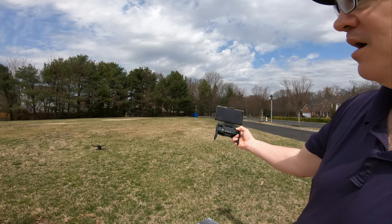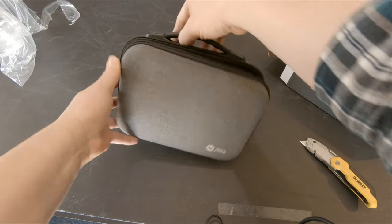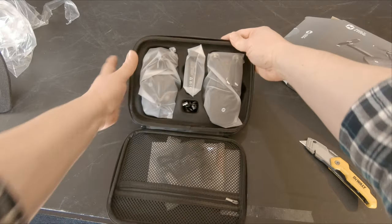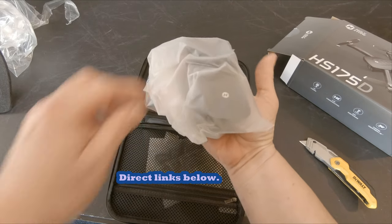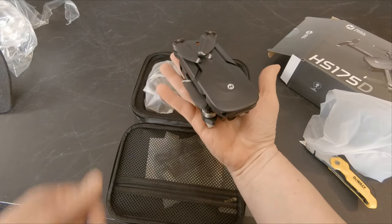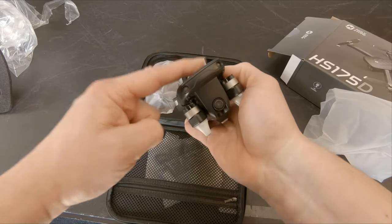It does appear to have a noticeable delay. Oh, not good! All right, let's take a look here — whoa! Okay, here's our tiny little drone, the HS 175, nicely packed up — oh, it's so cute!